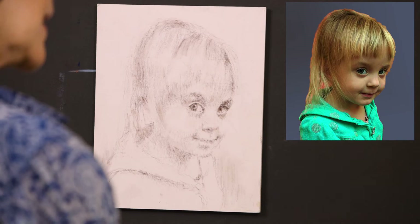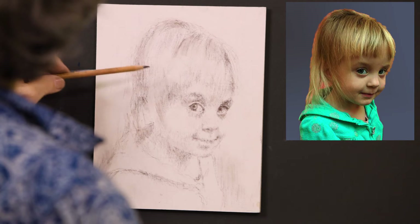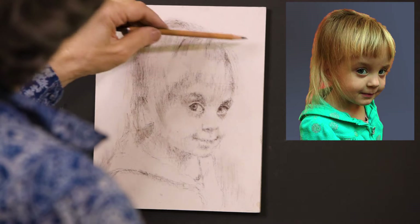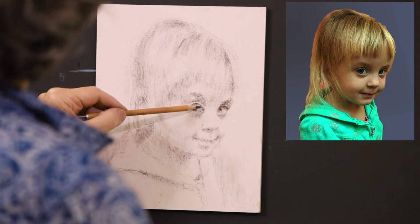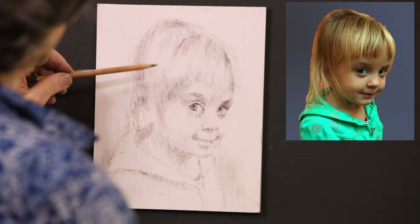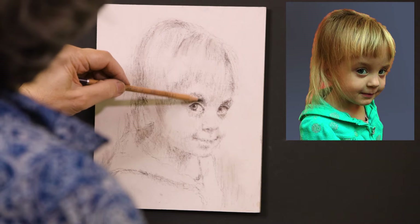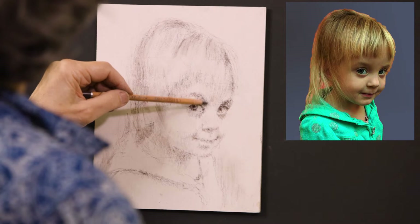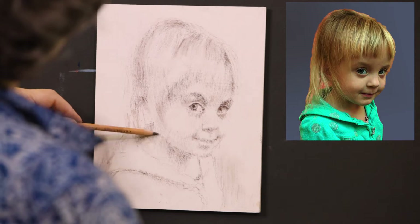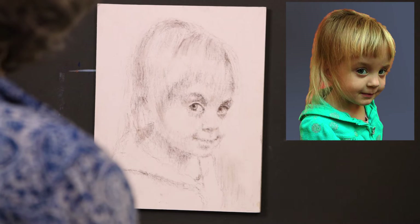In step one, called the block-in, this is a very important stage for any painting, but especially for the portrait. It establishes placement, proportions, and facial features. I'm using a brown Creta Color Pastel Pencil. With this one pencil, I am able to establish the placement of the shadow shapes, connecting them as much as possible to create a strong foundation. I like to spend more time on the center of interest, which is the eyes, showing the anatomy and form of the eye socket. I find that once I get this part correct, the rest will follow. A well-executed block-in will make the rest of the process much easier.